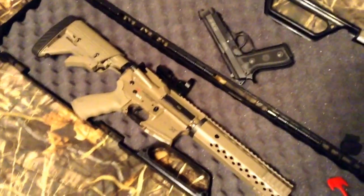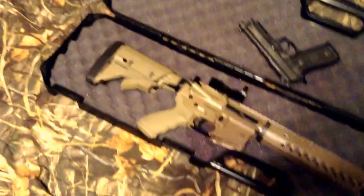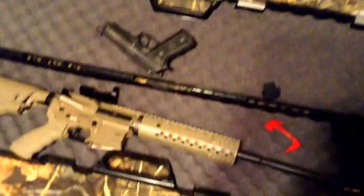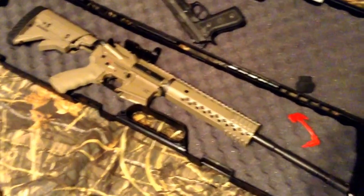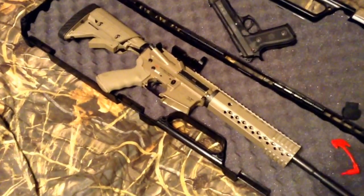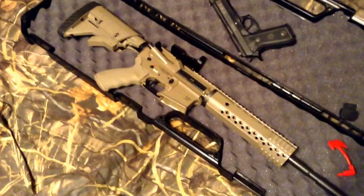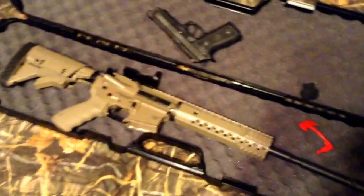It's gonna be a hell of a hog hammer — a deer shooter too, I might kill a few deer with it. It ran every time you pulled the trigger, just as fast as you could pull it. No hang-ups, no failure to feed, ejected brass just like it should. Nothing wrong with this gun.